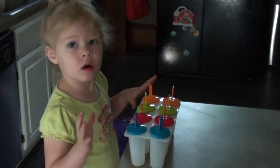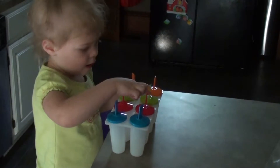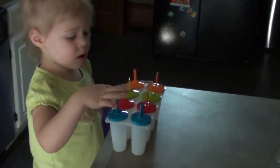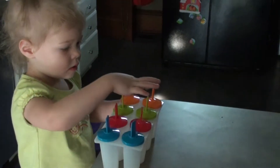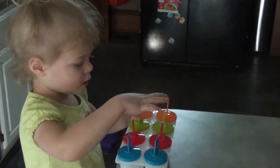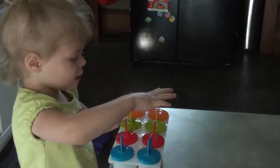Okay, if you can't count them, can you tell me the colors? Red, red, blue, blue, blue, blue, red, red, red, green, green, green, green, and orange, and orange.